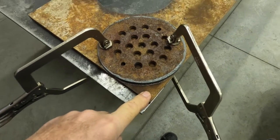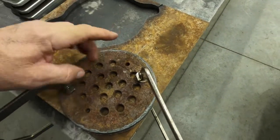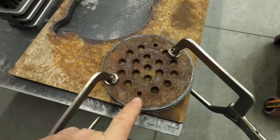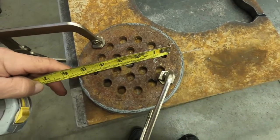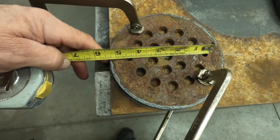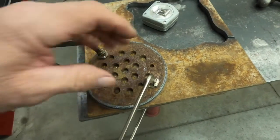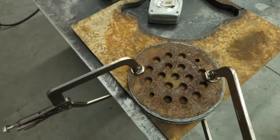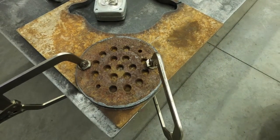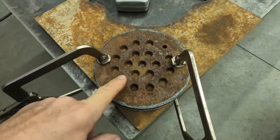So what we're going to do is plasma cut one out of this half-inch plate here and make it only five inches in diameter. We'll eliminate these outside holes, and plus it'll make it a little smaller so I can get the refractory cement in the lining of this coal forge closer to the air hole where the coal is hottest.